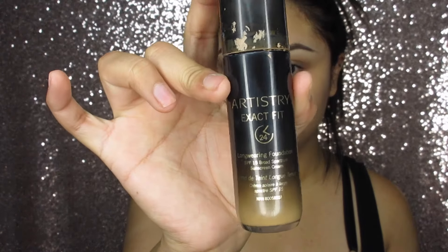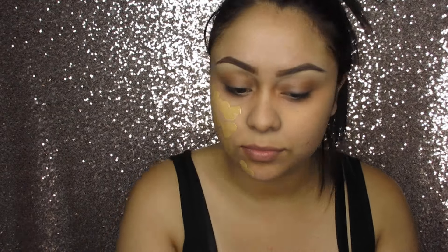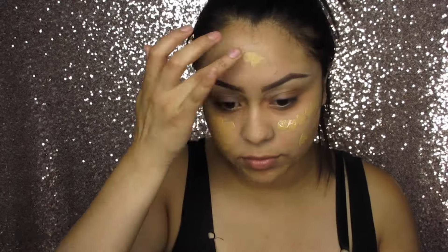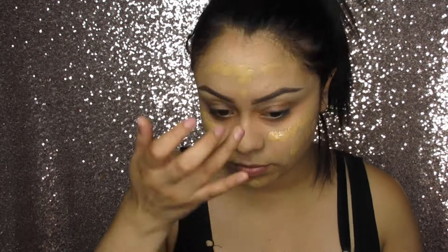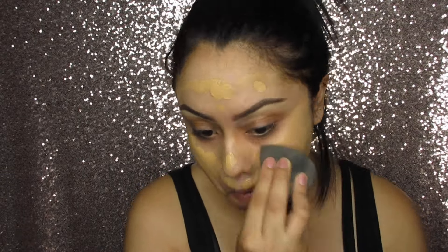For foundation I'm going to use the Artistry Serum Foundation, and taking the damp beauty blender I'm going to blend my foundation out.